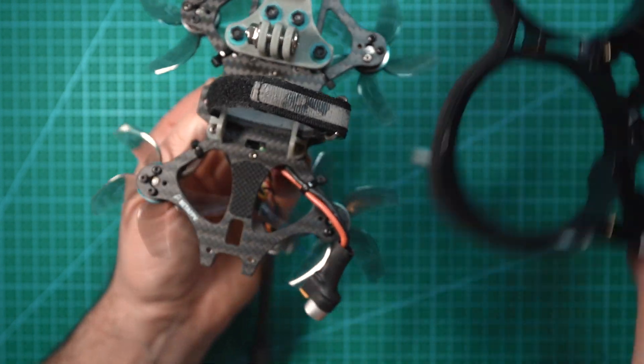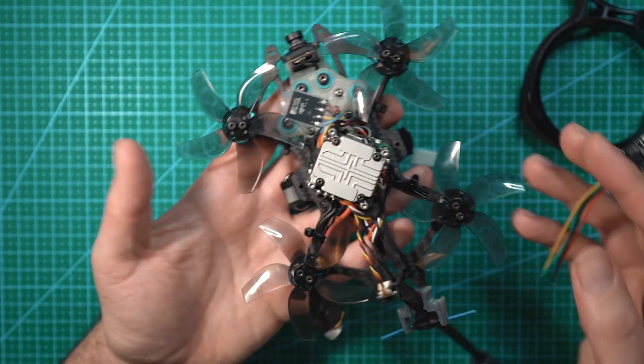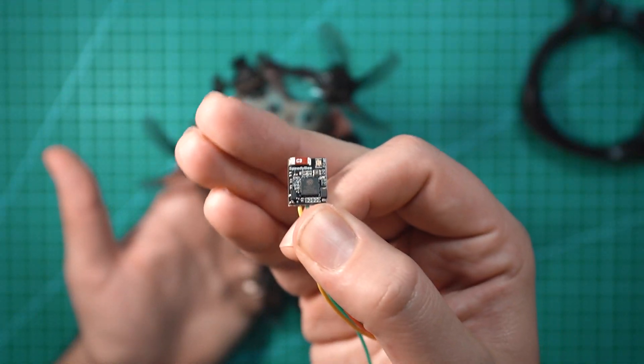You can't access the USB port when the docks are on, so this is the perfect drone to put a Bluetooth module on. On a Cinewhip like this where it's really tight and you don't have easy USB access, adding a Bluetooth module like this really is a game changer.